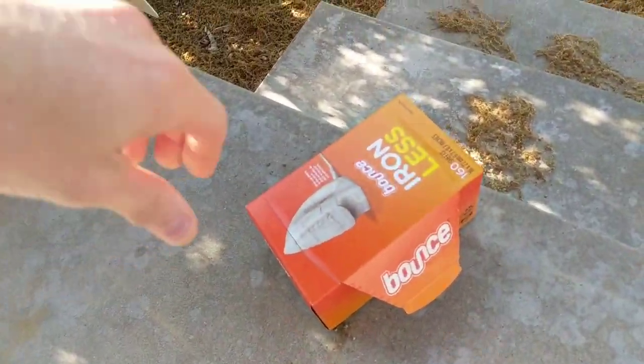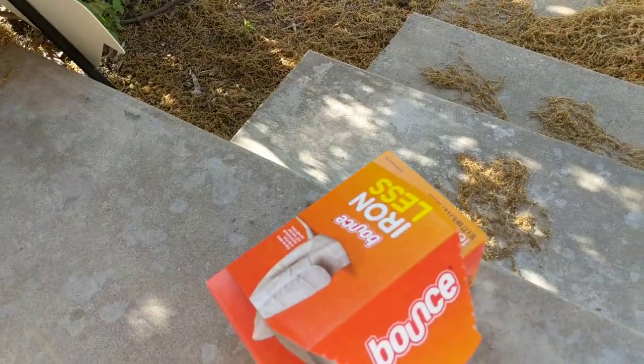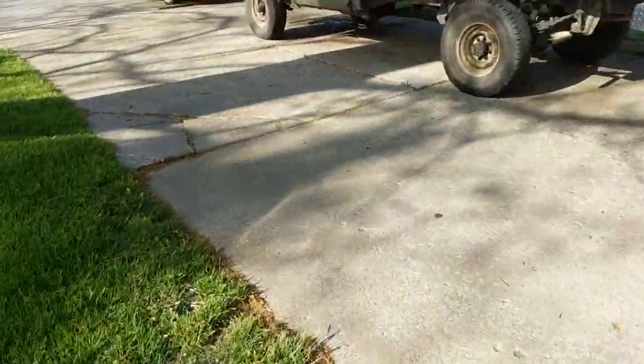We've got some Bounce here, so I'll take those out. I don't really know how much you're supposed to use — I'll grab two of those and run to the front.